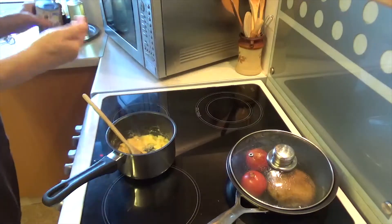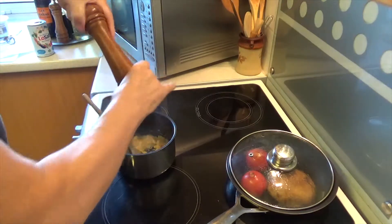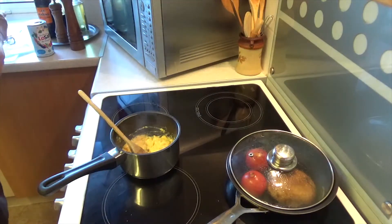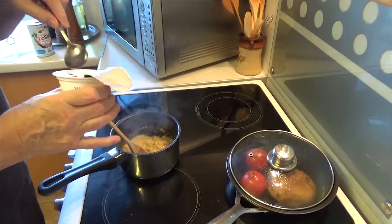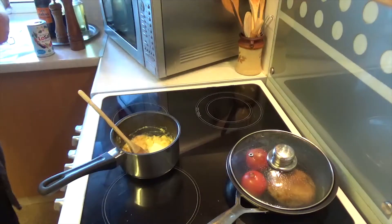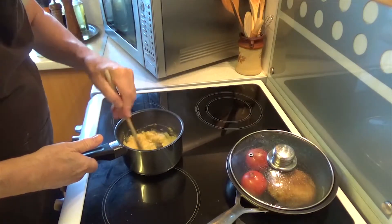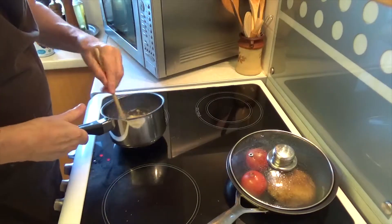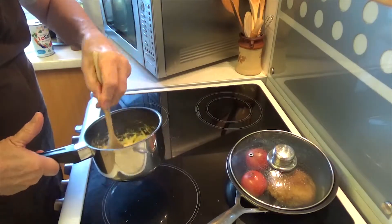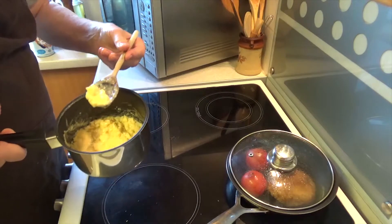I'm now going to put a little bit of salt in, a little bit of ground pepper, and to cook it off a bit — a little bit of butter with a soup spoon's worth of crème fraîche. Nothing's stuck because I've been on the heat, off the heat, on the heat — rather like Karate Kid, wax on, wax off.